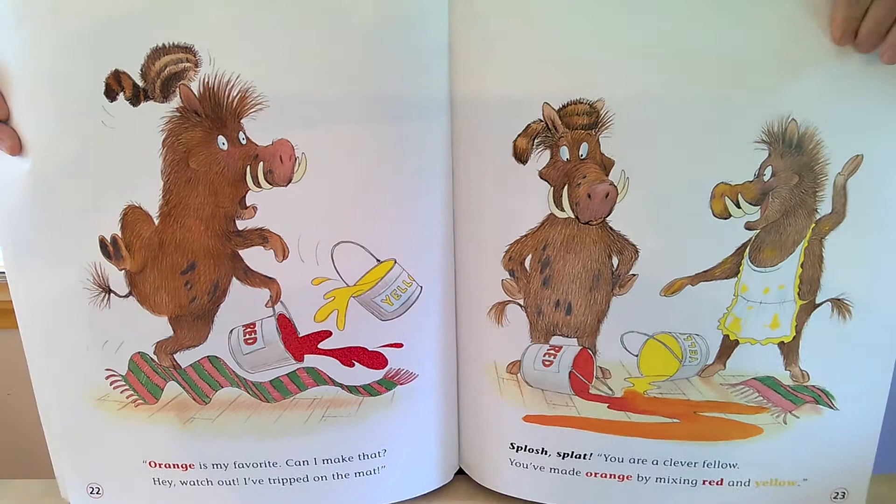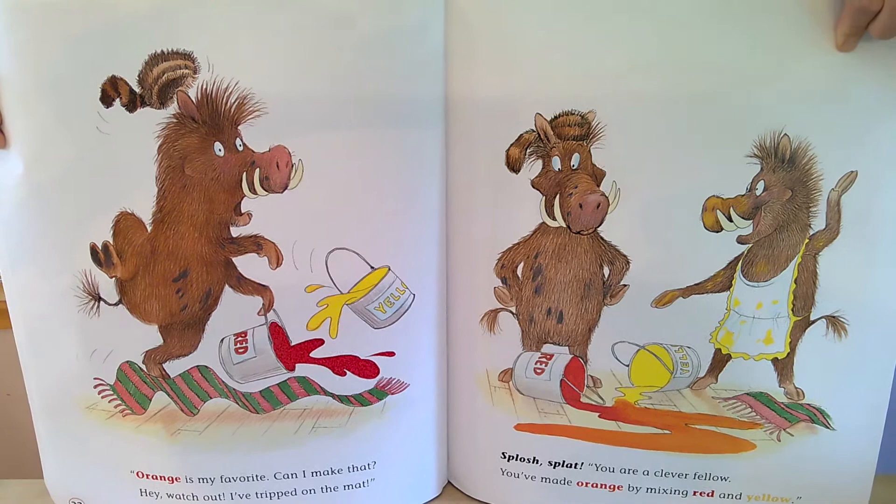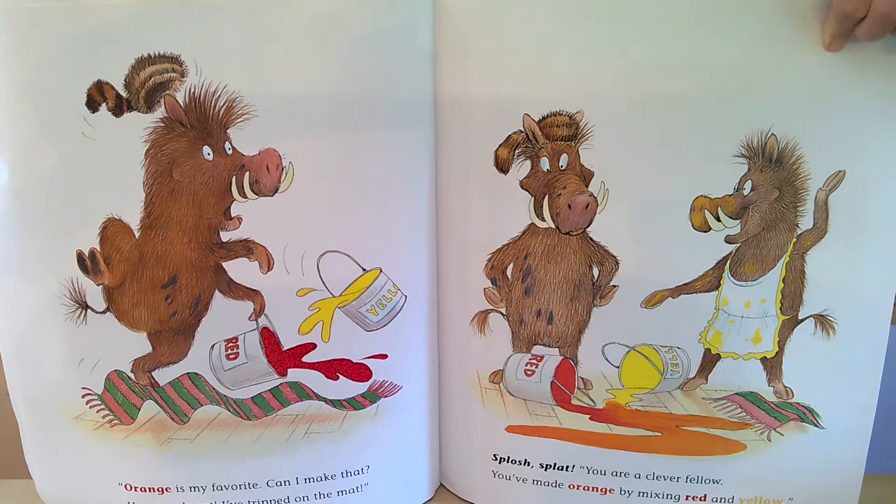Orange is my favorite. Can't I make that? Splat, hey, watch out, I've tripped on the mat. Splish, splat, you are a clever fellow. You've made orange by mixing red and yellow.